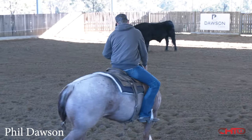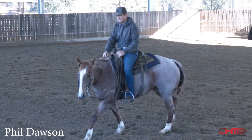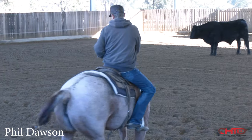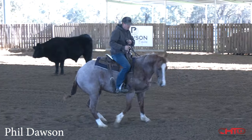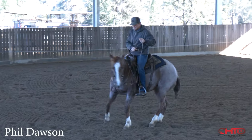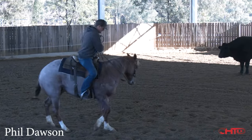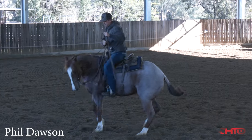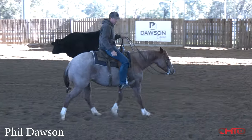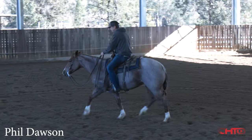Here I've got a little bit of direct rein, tipping that nose into the circle, and that whole time the horse is feeling that outside rein. So when I want to tighten that circle up, I release the inside foot, outside rein — push, push — release my feet. Getting that neck reining for me is a lot about that pressure-release with the foot. Pressure, pressure, squeeze with my feet, and then release. Outside rein, pressure, pressure, pressure with the feet, and then release.